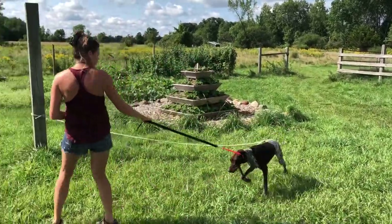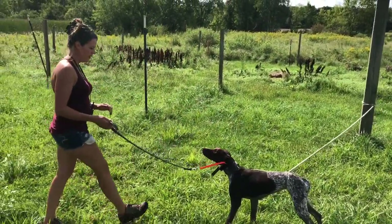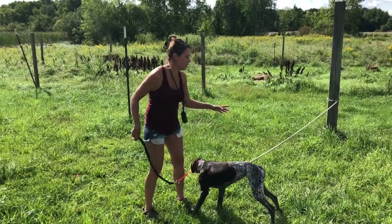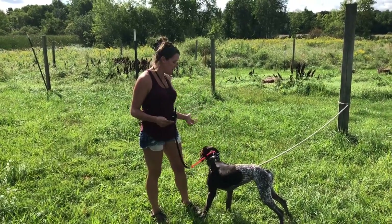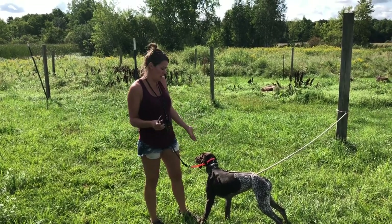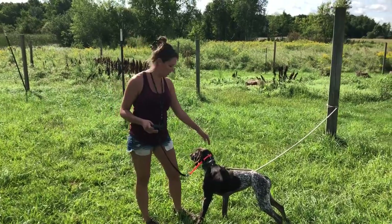She's doing really well with this, but I'm going to call it good because she's still a little bit nervous and I don't want to take her into the collar and make her more nervous. She's doing awesome, and in her next session I'll start collar conditioning her.